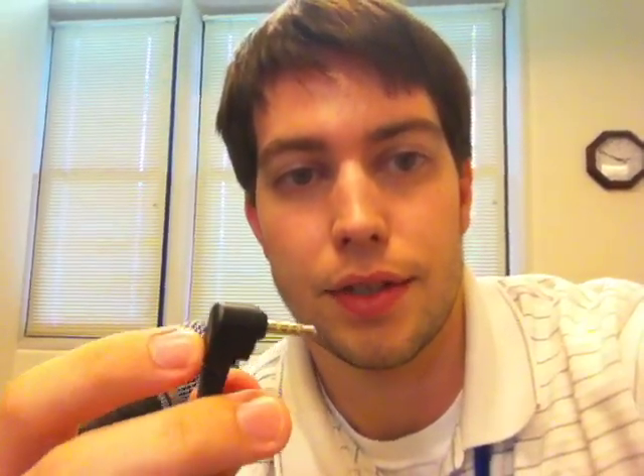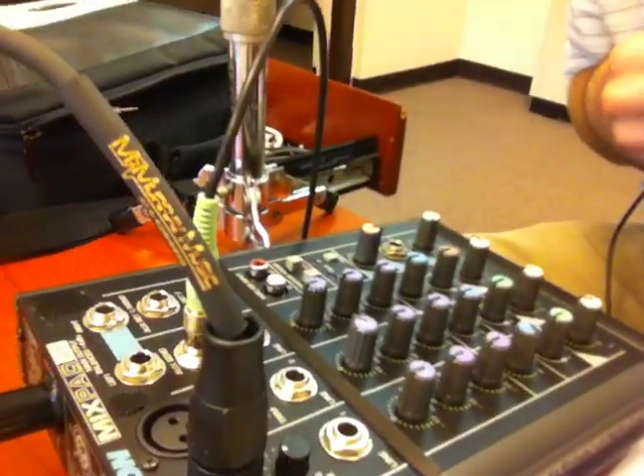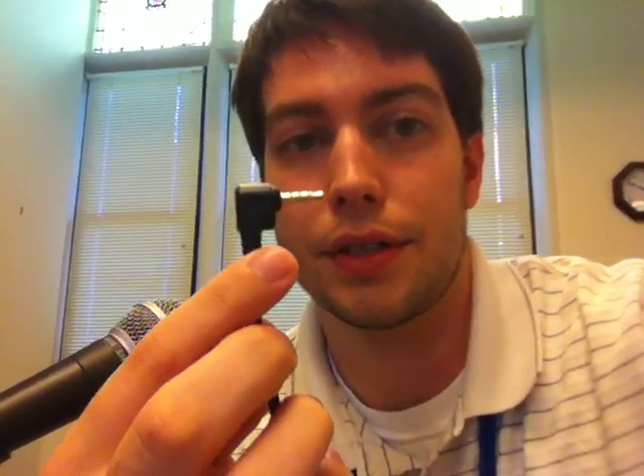I have this plugged in through a standard headphone cable to this little Samson mixer, which seems to be pretty high gain. I have the settings set for as much gain as I can without distorting. Right now I'm actually speaking through the iPhone's internal mic, but when I plug this in, you'll notice it switches over to this microphone here through the mixer.